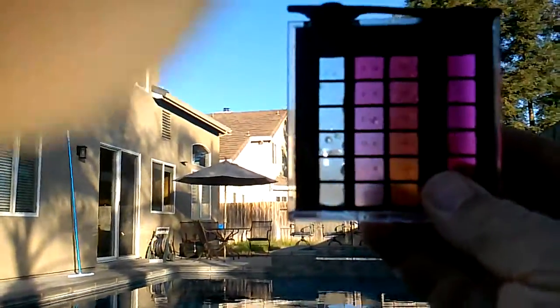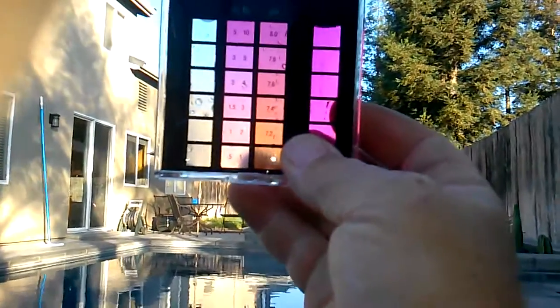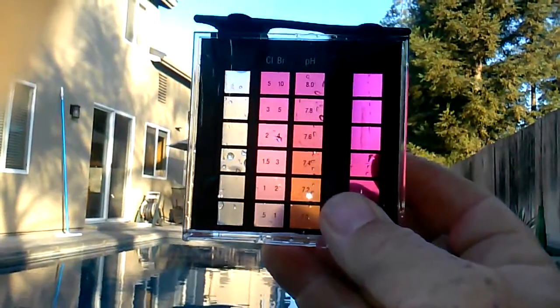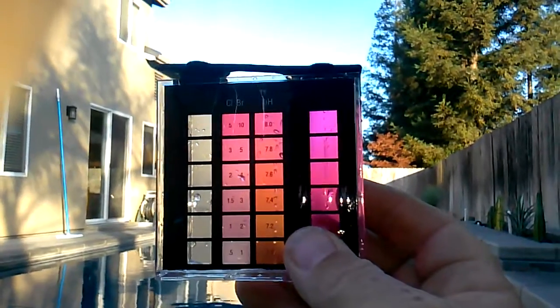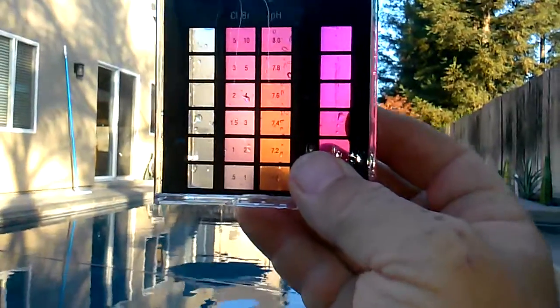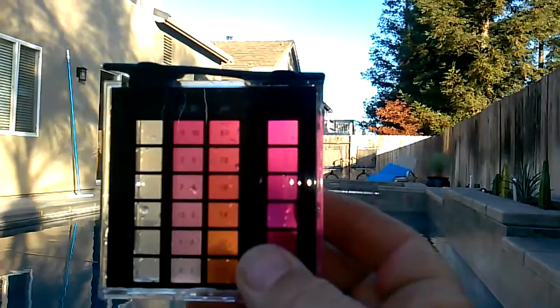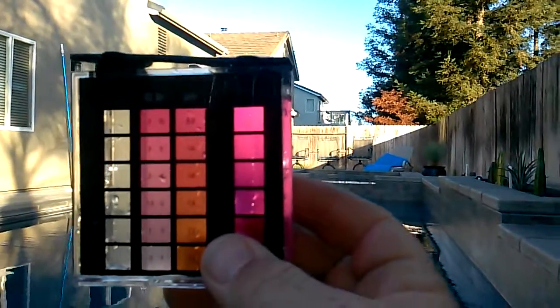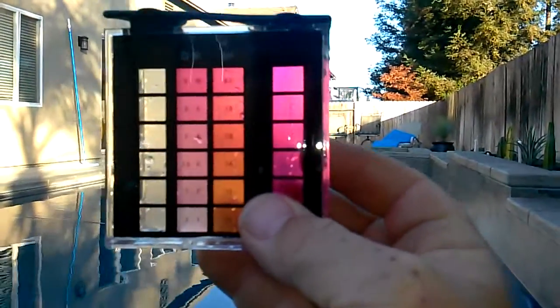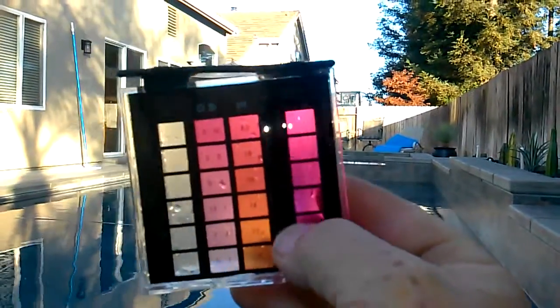As you can see, it's a little bit high — it's probably about 8.0, which is kind of typical. You want it to be normally between 7.2 and 7.6 is what I recommend. The more acidic the water is, the lower the pH is. And the higher the pH, the less acidic the water is.